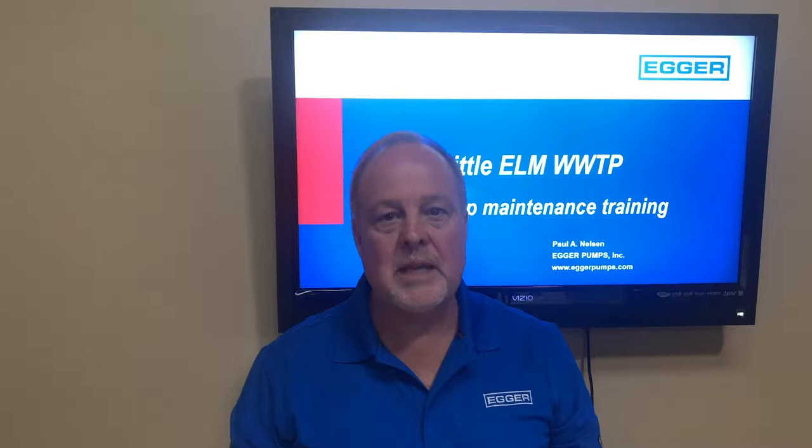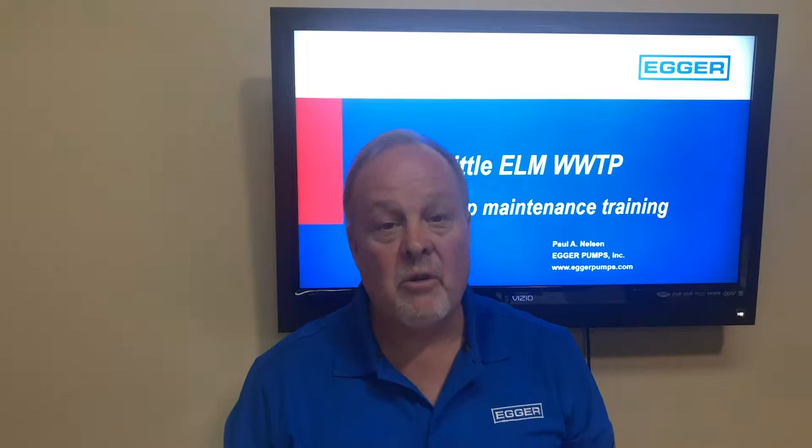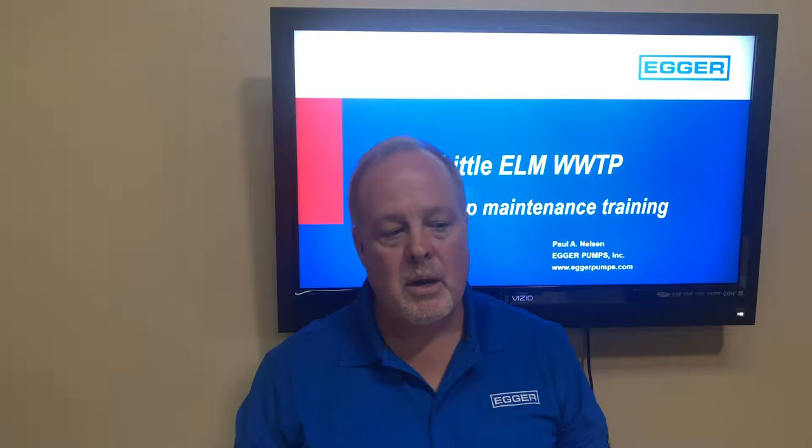Hi, my name is Paul Nelson with Egger Pumps based in Juliet, Georgia, and today we're making a maintenance service video for Little Elm to show them just how easy it is to maintain the Egger pump.